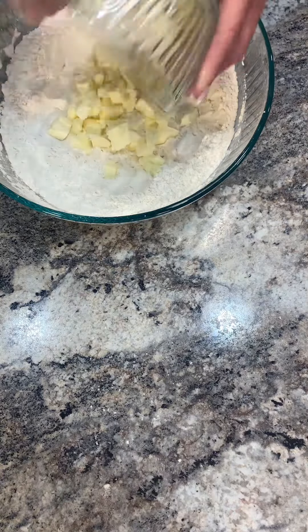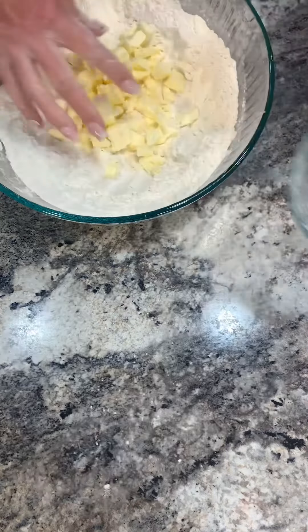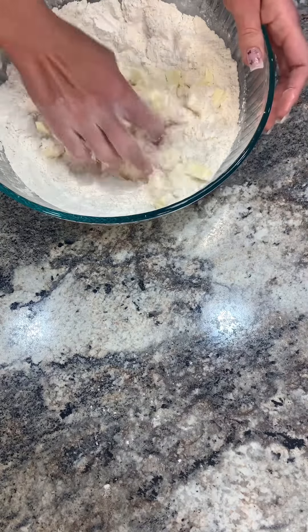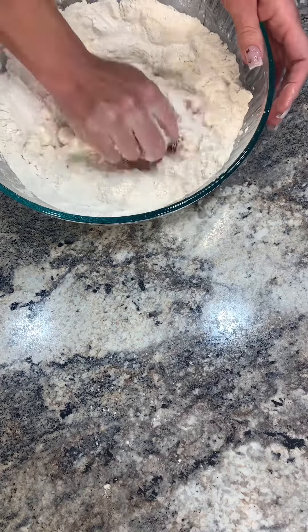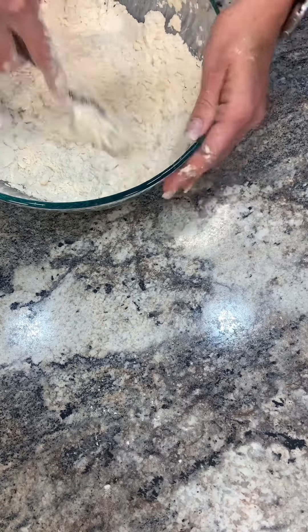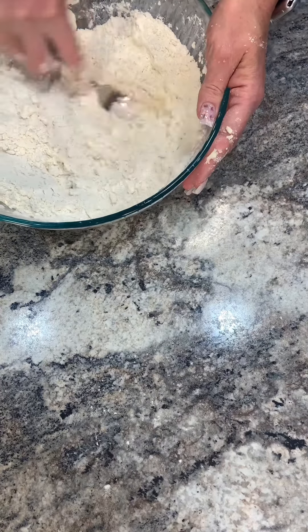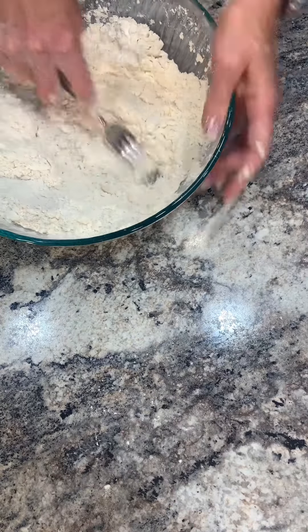Now time for my butter. Get it in there, and you want to break this down and mix it until your butter is about pea size mixed in with the flour. I just crumble it with my hand towards the end, grab a fork, and just get any of the leftover large clumps broken down, and get it all mixed together.